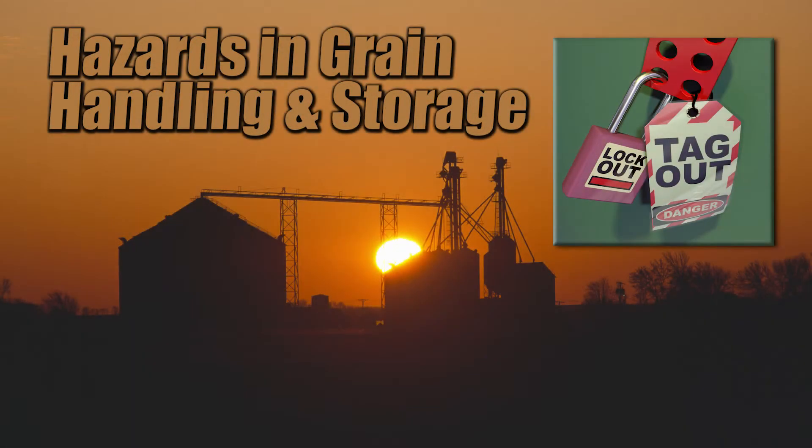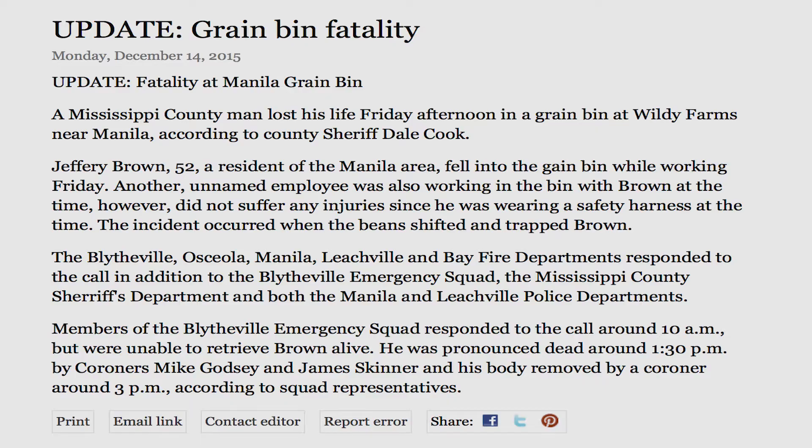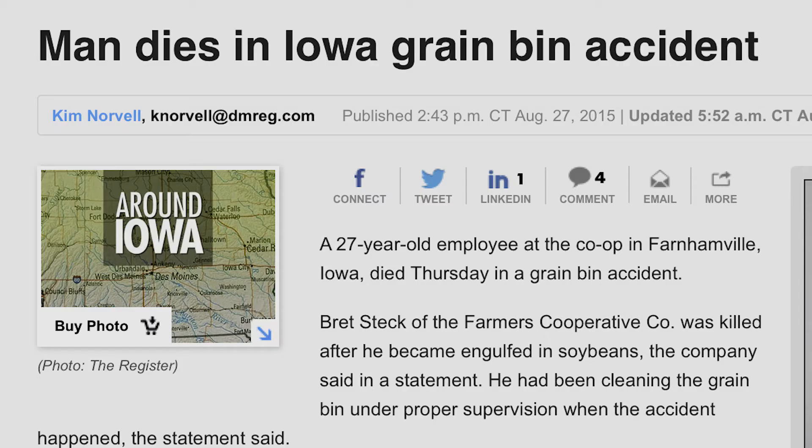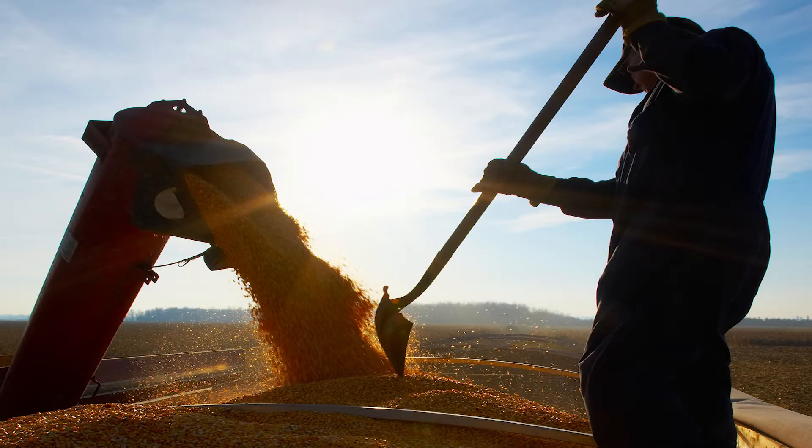There are many hazards involved with grain handling and storage. These include entrapment in flowing grain or under falling grain, entanglement in equipment, electrocution, falls, traffic around the grain system, grain dust, and more.